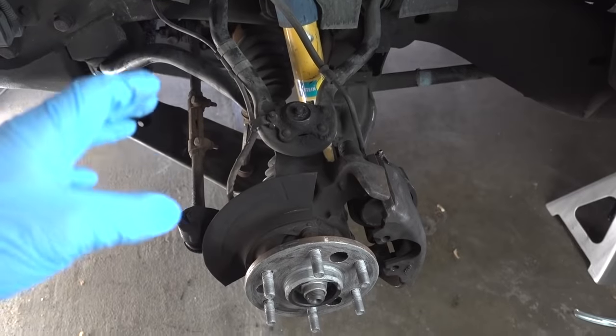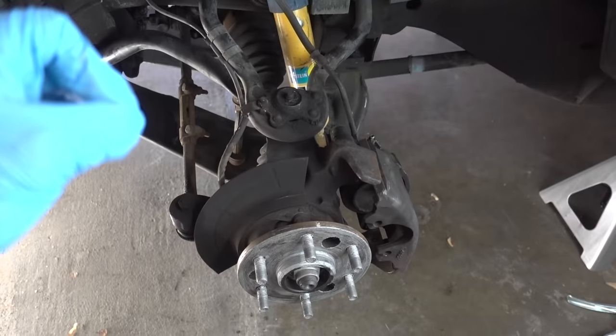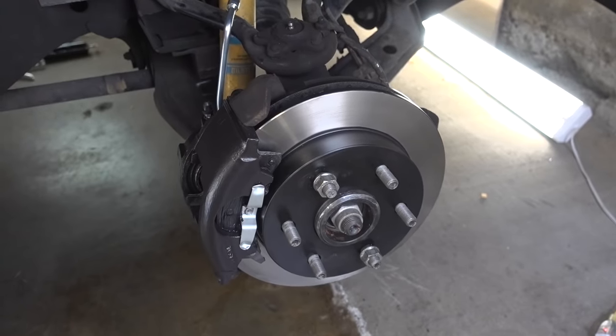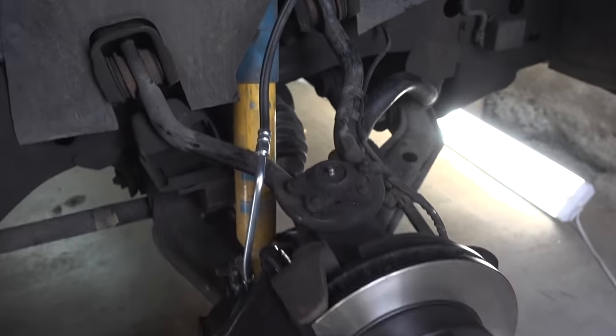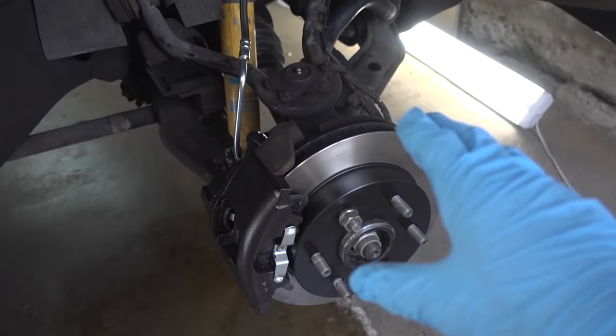Now, these components aren't that expensive. I'm going ACDelco, which is the original equipment manufacturer. I bought it all on Amazon, and I will link everything down in the description below. Here is the passenger side that's already been completed, and as you can see, I have brand new rotors, brand new calipers, brand new ceramic brake pads, as well as a brand new flex line. This side has been completely bled and is ready to go.